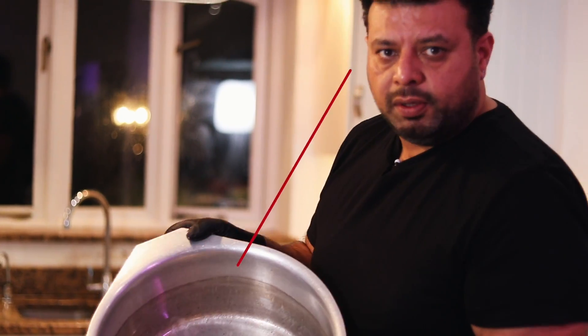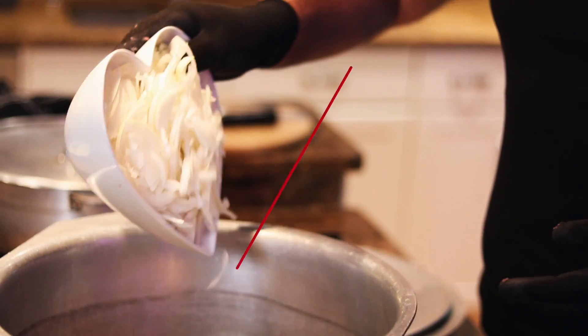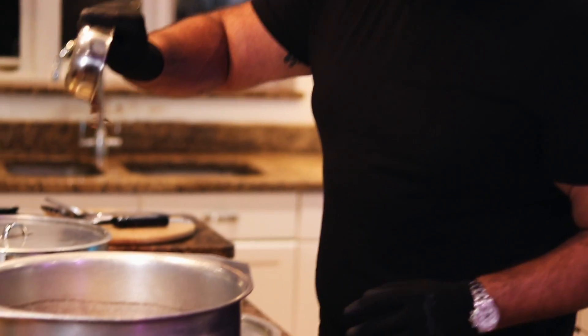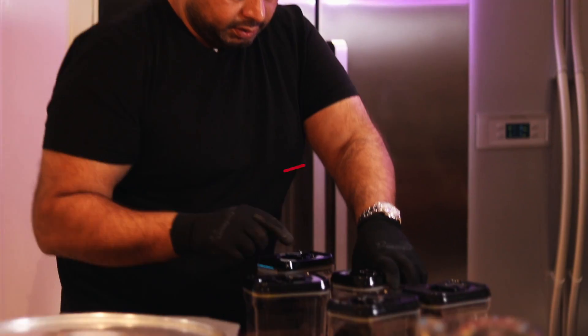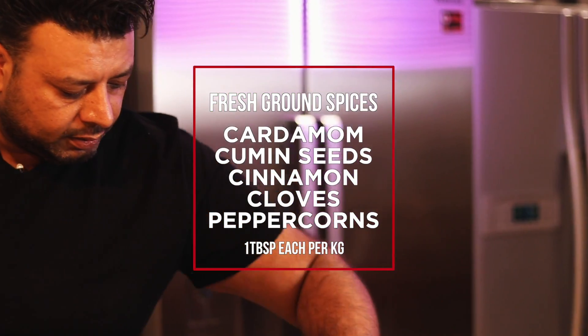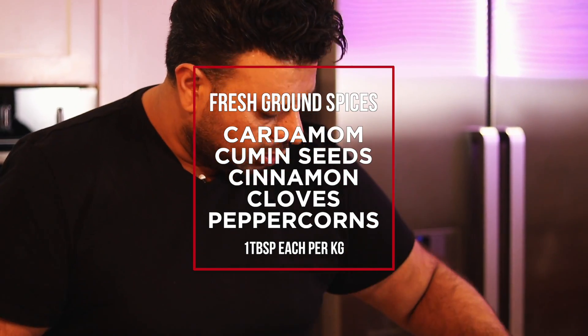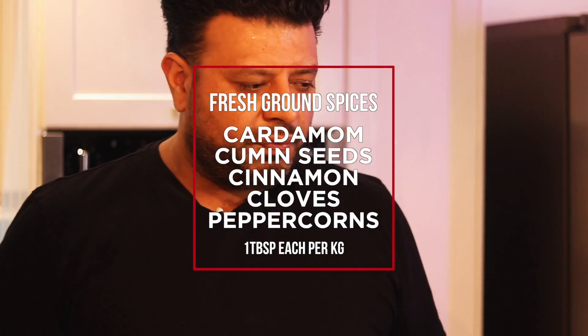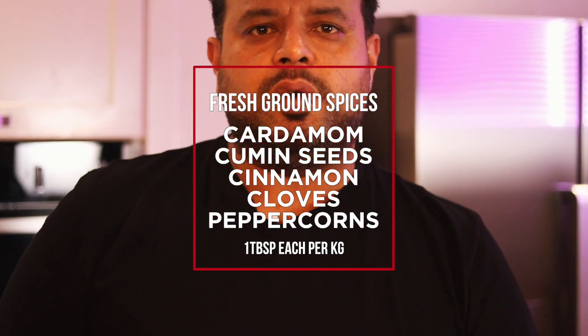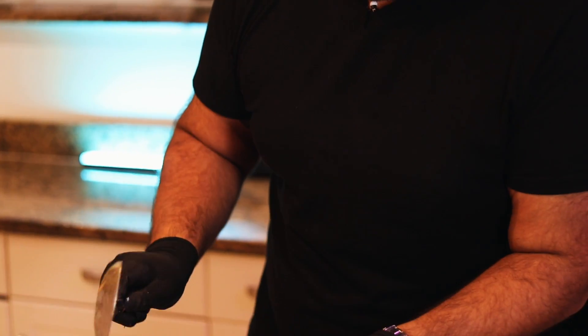100ml of sunflower oil — the meat will release its own fat so we don't need much. Now I'm going in with the onions and crown spices. I can't stress enough: no ready-made powders. I've got cardamom, cumin seeds, cinnamon, clove, and peppercorns, freshly ground, a tablespoon of each into the oil. We'll let this simmer now.